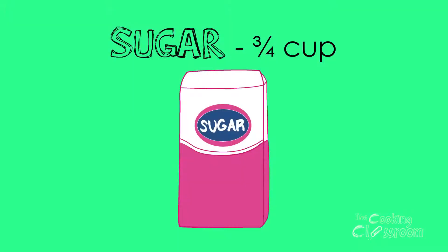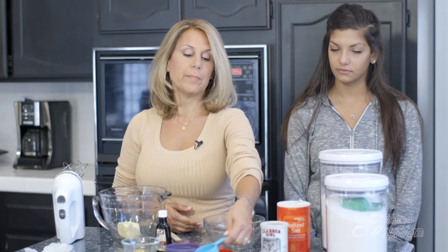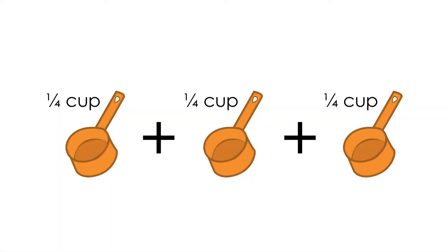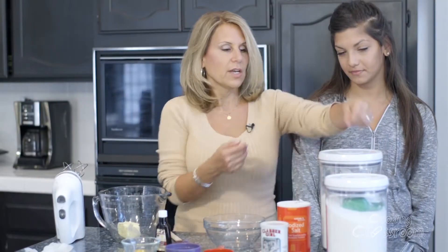Set that aside. Now, to measure the sugar, I need three-fourths of a cup, but I don't have a three-fourths cup dry measuring cup because those are not made — they're not standard. So I need to use my kitchen math, figure out my fractions. What do you think I need to use, Tiffany, to get three-fourths cup of sugar? Three one-fourths, or I could take a shortcut and do one-half plus one-fourth. That equals three-fourths.